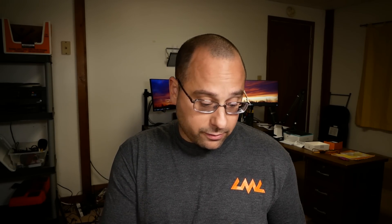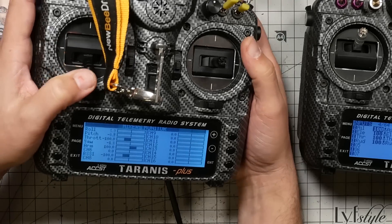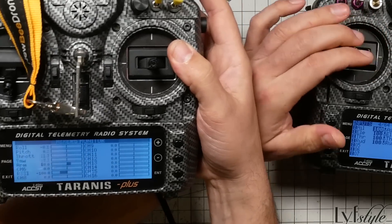At this point you should be ready to go. Test everything yourself first — use the channel monitor screen to confirm that when the switch is released everything is normal, and when you pull the switch you see the student's stick inputs. Keep in mind the student will not be able to arm or disarm the quad — we've only given them control of the first four channels. It's up to the instructor to arm and disarm, including in the event of a crash.